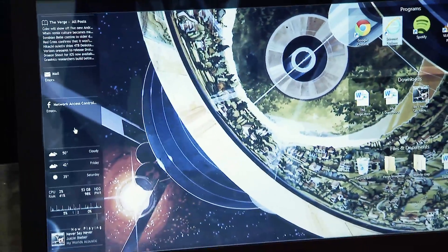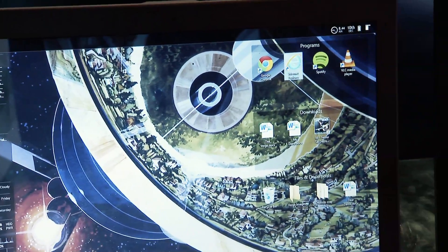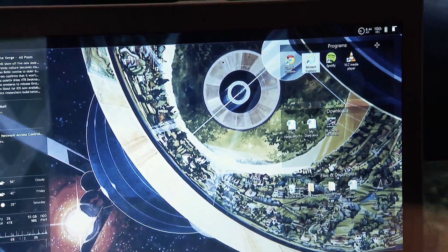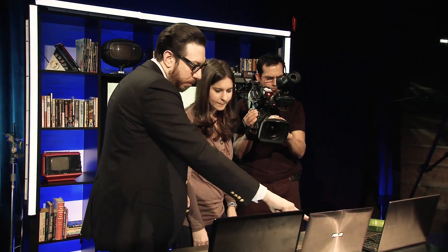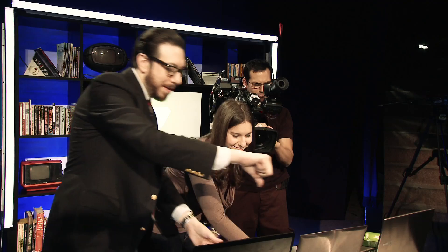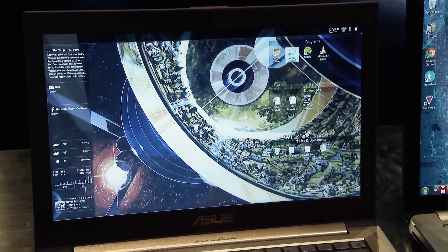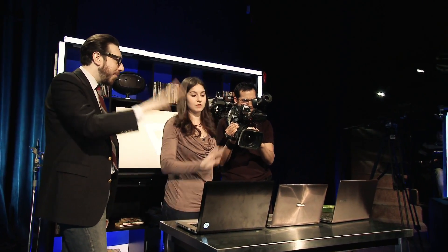Rain Meter is sort of like Launcher Pro for Android, but for Windows. You can put widgets up here — I've got a battery indicator, a clock, and you can customize all these things. I've got The Verge RSS feeds coming through here. And then over here I'm using something called Fences, where you can organize all your desktop icons. The icons sort of lock in place, so it is snapping. Fences and Rain Meter — not paid endorsements, just software we like.